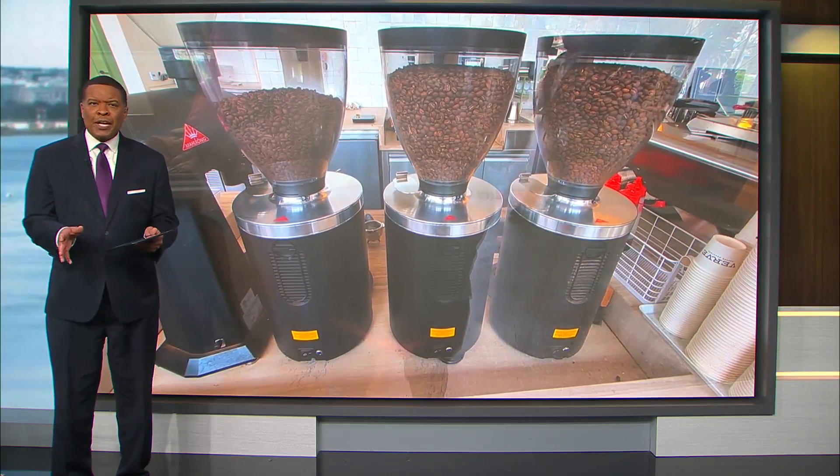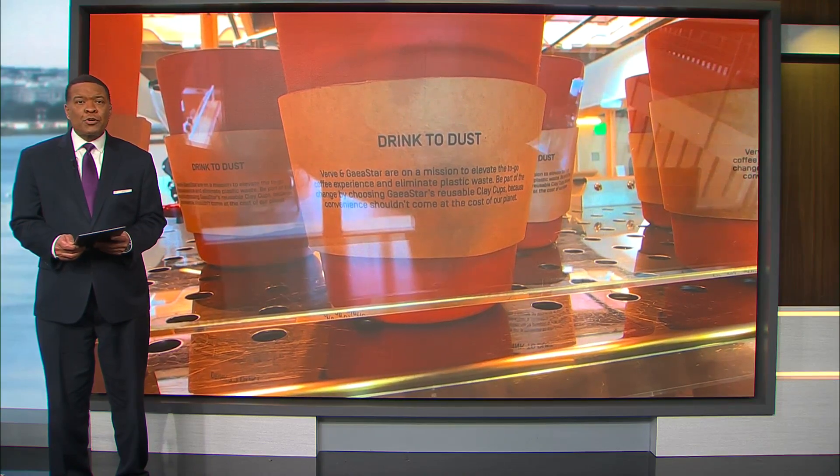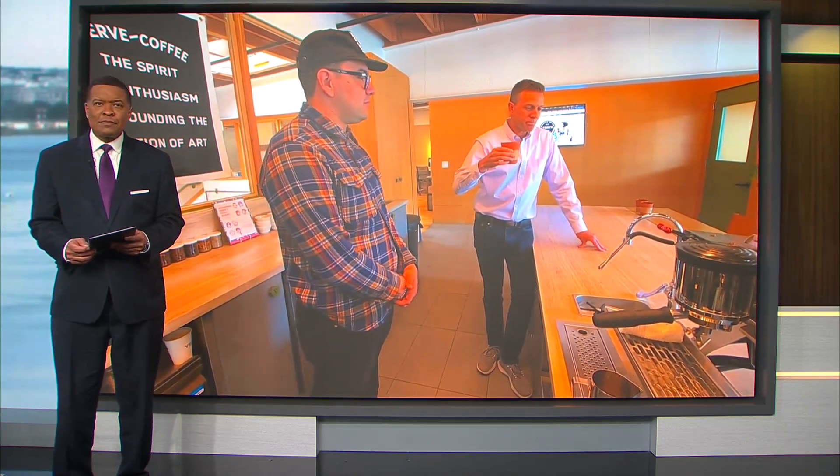Coffee cups are going green. One startup is now 3D printing coffee cups that are made of earth-friendly materials. Rich Demerell explains in today's TechSmartt.